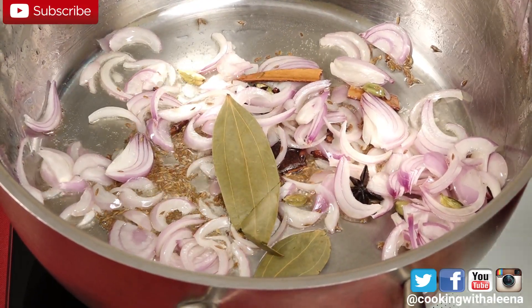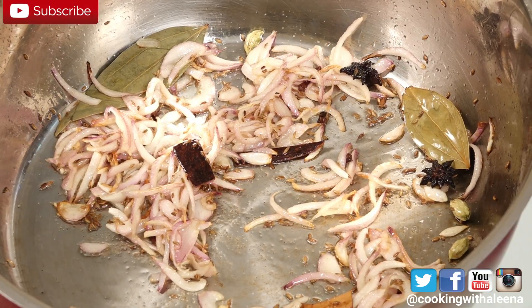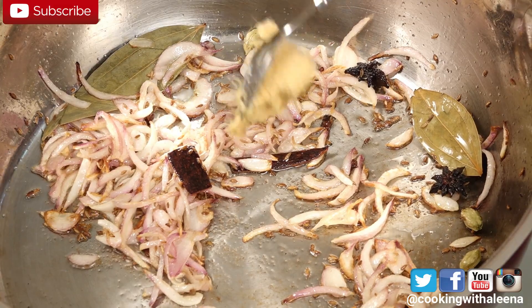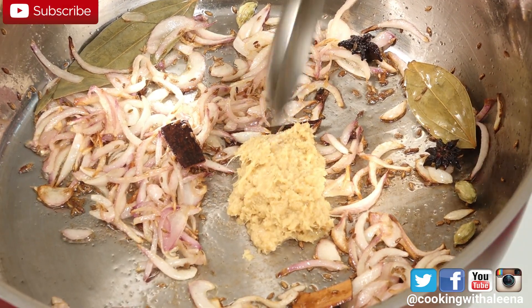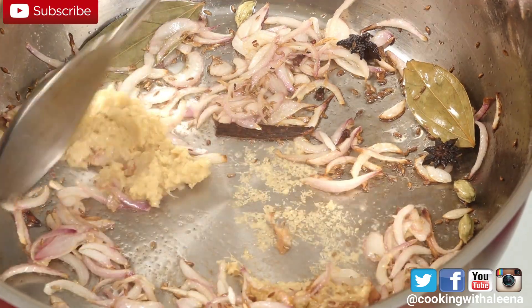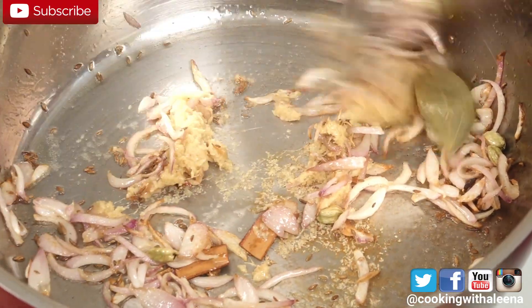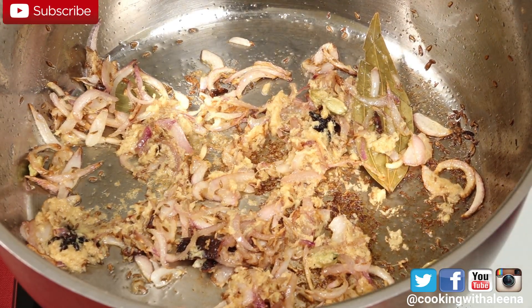Now I am going to let the onions get a little golden brown in colour. So now that the onions have changed colour, I am going to add in 2 tbsp of ginger garlic paste. Mix it till the raw flavour goes away. Once you have sauteed it well, just add in the chopped mint and coriander leaves.